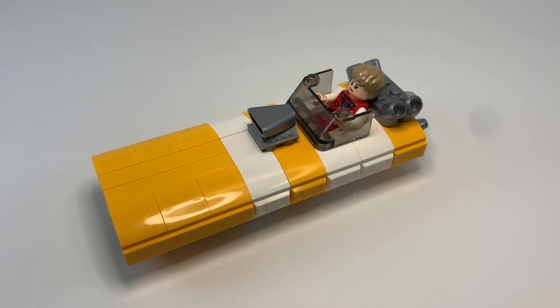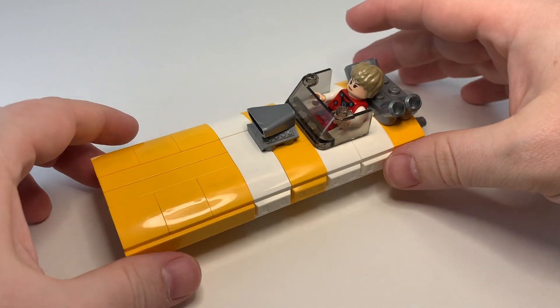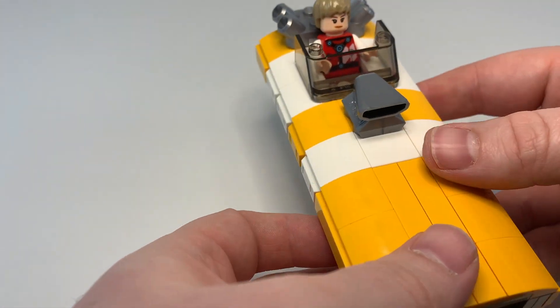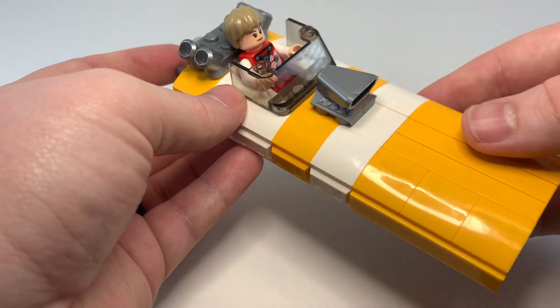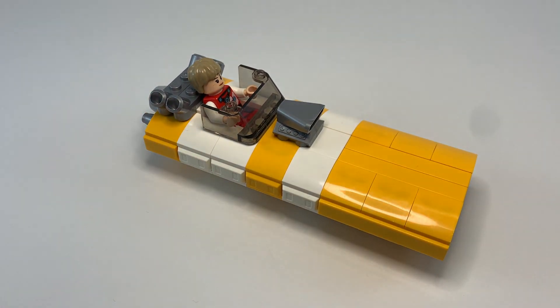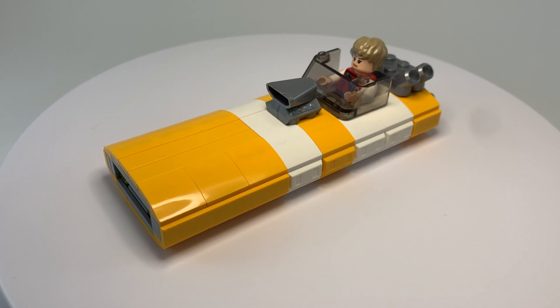Hey guys, this is another Star Wars LEGO MOC. This is my M8 land speeder. We'll take a look around, talk about the inspiration and backstory, and check out the features as well.